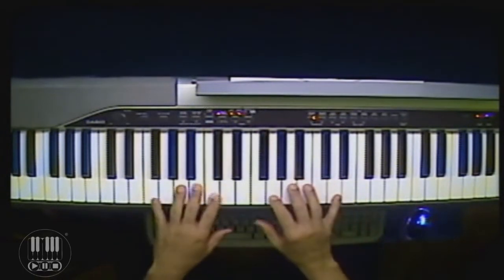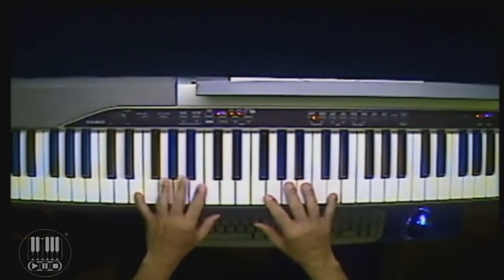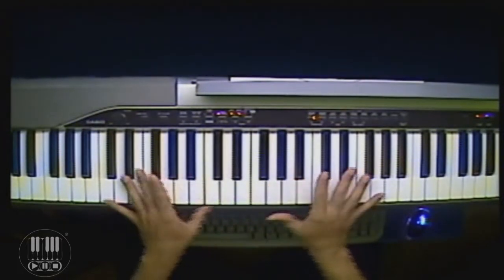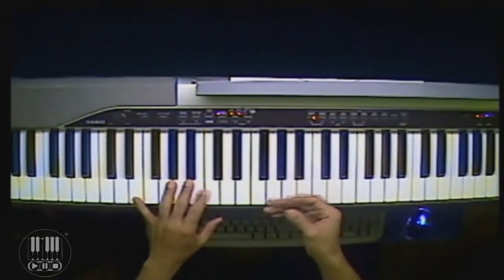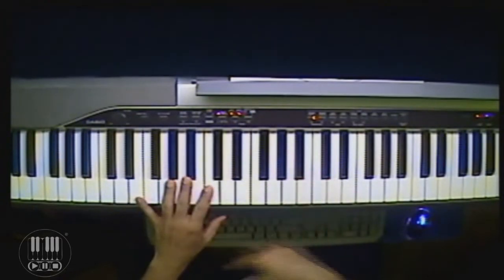Now I want to show you a more interesting and slightly more dramatic way to end this song. And not to be mistaken, this is not part of the original Dynamite song. This is just something I made up, and it's just a suggestion. So here's the end of the song coming at you again.